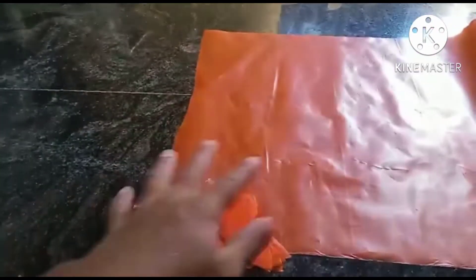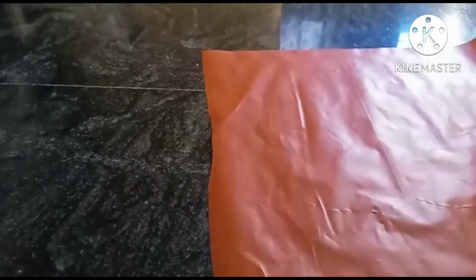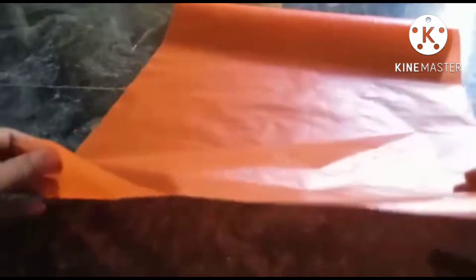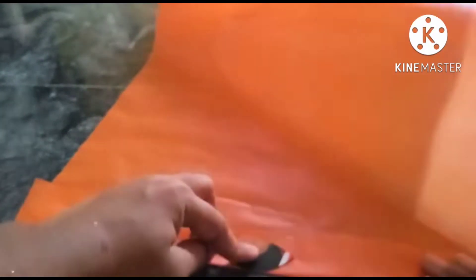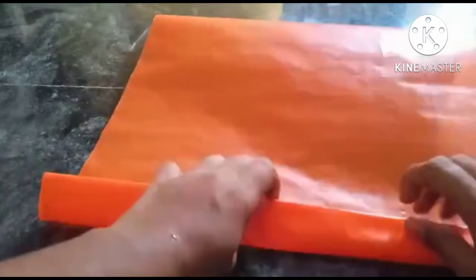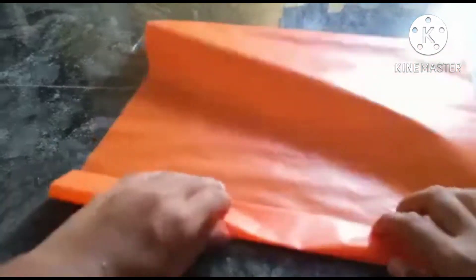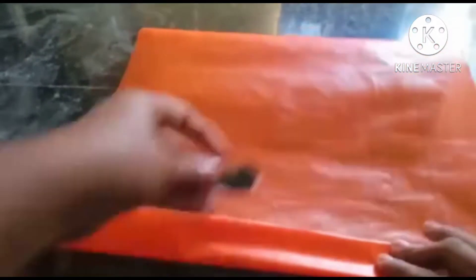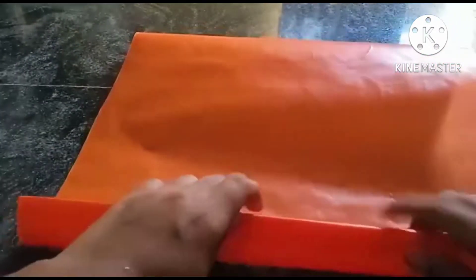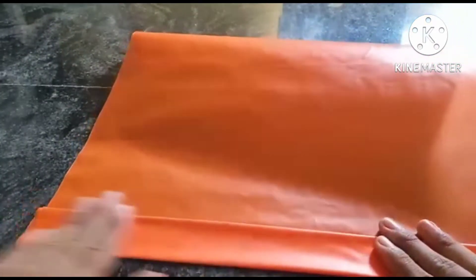First, I am going to fold it. Then I am going to cut the packaging in this shape. Then I am going to cut it in this shape and cut it out.